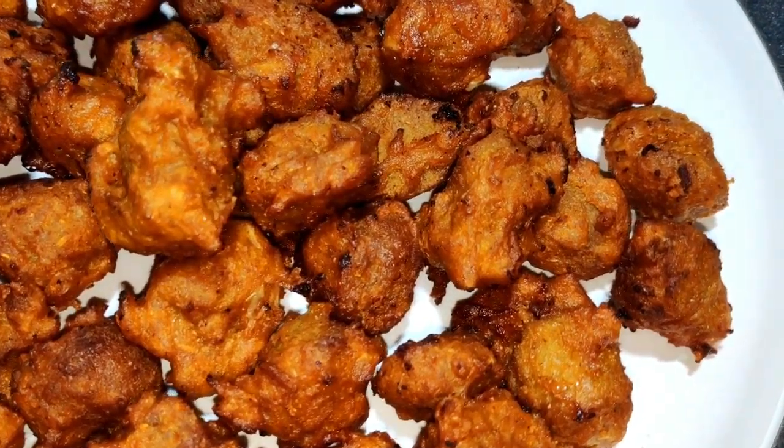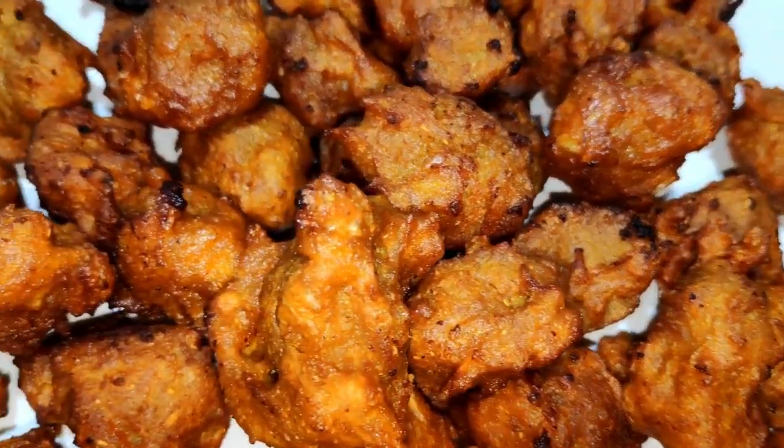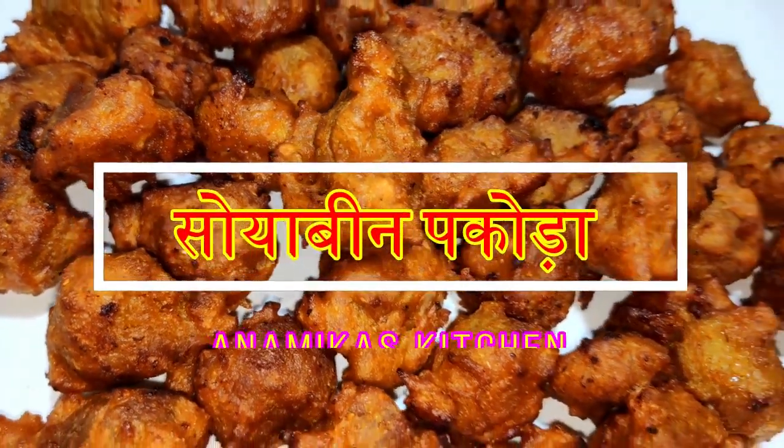Hello friends, I am Anamika and welcome to my kitchen. Today I am going to make a recipe for soya bean.